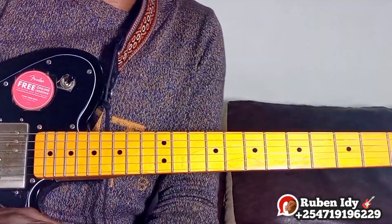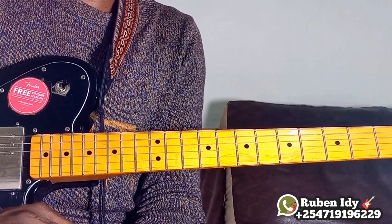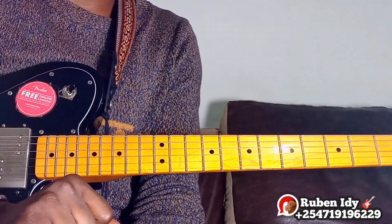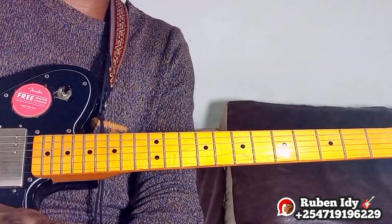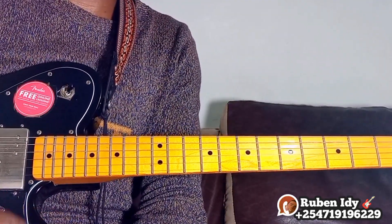Okay, thank you for watching. Please subscribe, share, like, and comment. Please join our channel for membership. Please write us on our tab for private lessons so that we can teach you our best, one-on-one. Please give a donation to our PayPal link in the description of this channel. Please get the next lesson in the next video. Be blessed, thank you.